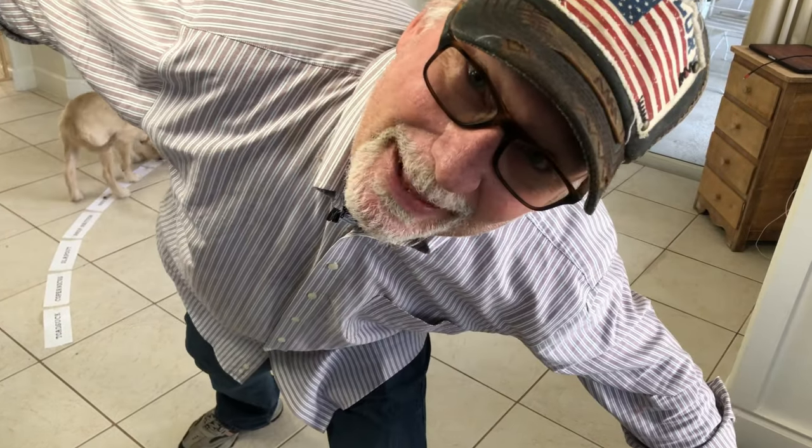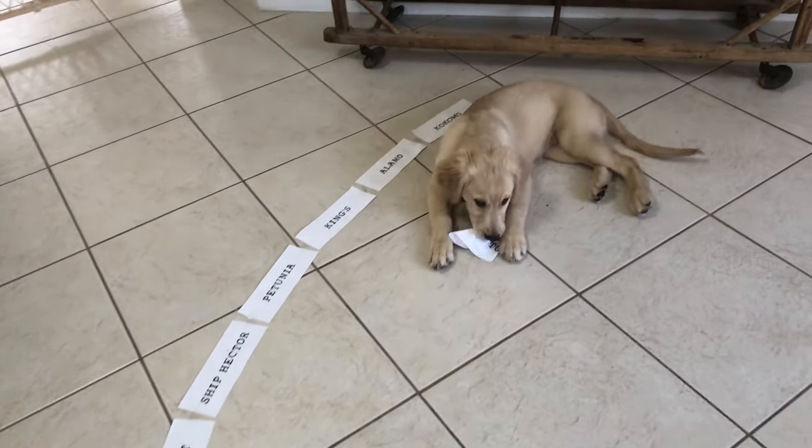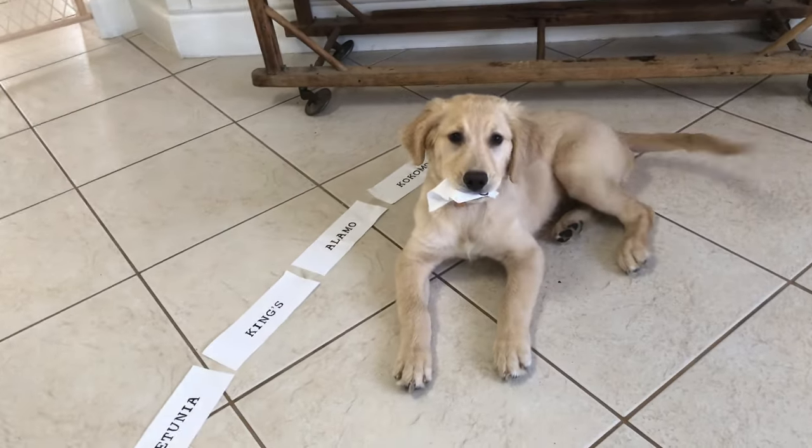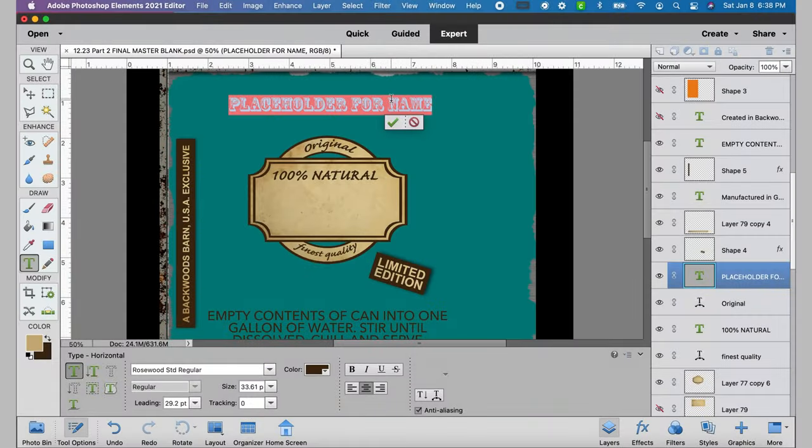Toad Suck. Looks like we have a winner. This is how much of a winner it is — she actually picked the Toad Suck paper and has decided to ingest it. So Toad Suck it is, thanks to Carrie.